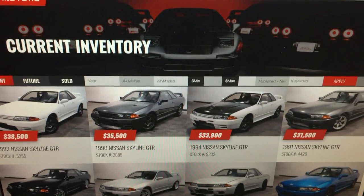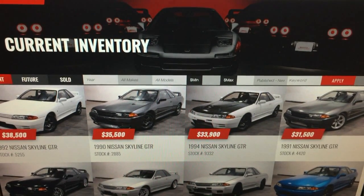What's up everyone, today we're heading straight to the hood of the Nissan Skyline R32.